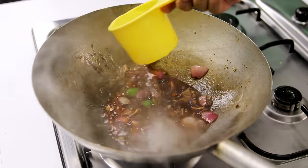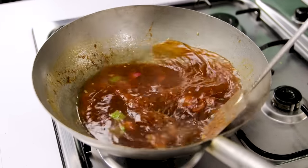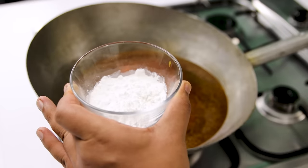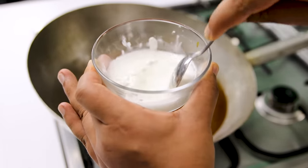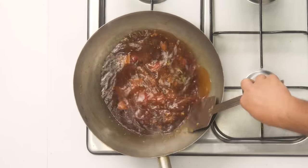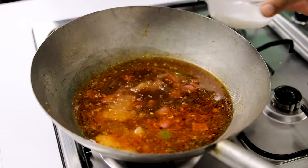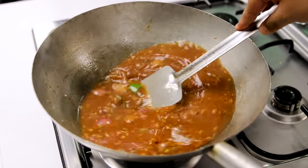After that we are going to add about three cups of room temperature water — you can also use hot water. Give it a good mix and wait for it to come to a boil. While the gravy is coming to a boil, make a slurry: two tablespoons of corn flour — you can also use arrowroot powder — mixed with three to four tablespoons of water. This will thicken the gravy. You can make the recipe without corn flour by reducing the water, but with the slurry the gravy becomes much silkier.